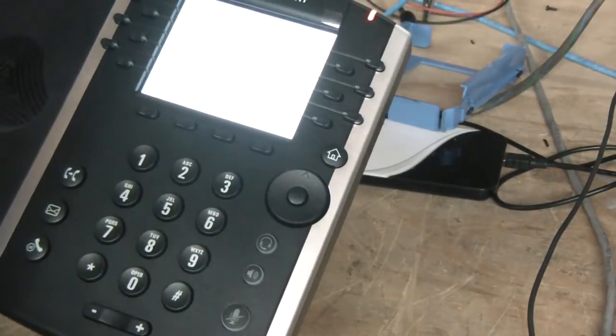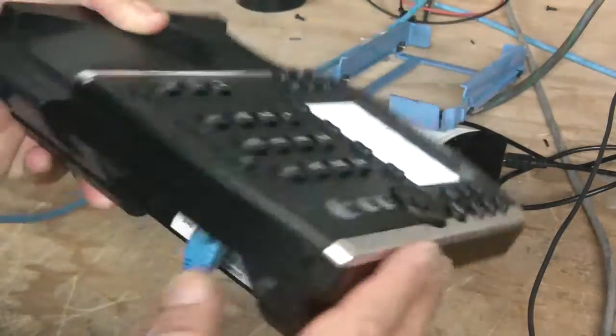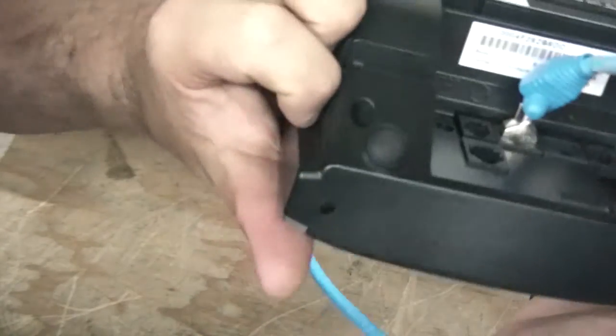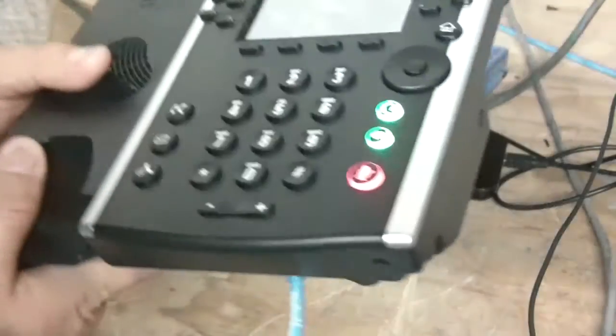So sometimes if the default password of 456 doesn't work, try the MAC address. It's on the back of the phone. It's a little white sticker here. It starts with 00. So if the 456 doesn't work, try the MAC address.